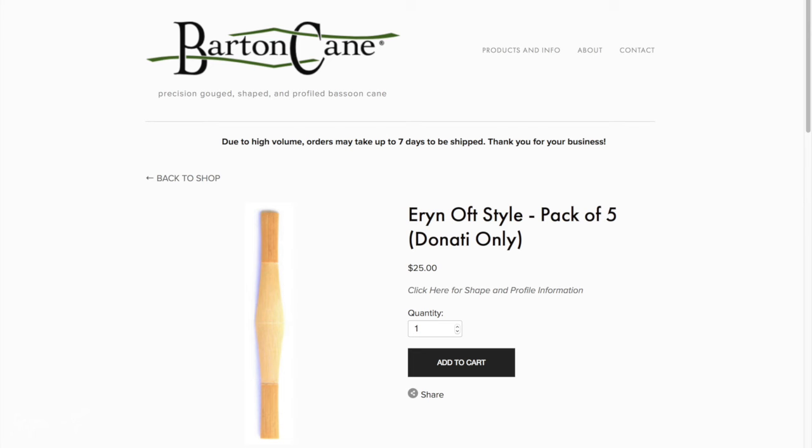If you saw my video last week on my new favorite style of gouge-shaped and profiled cane, you'll know that I had some specific requirements for how to order the cane, but it was only offered if you bought it in bulk — not anymore. I have worked with Barton Cane to create the Erin Oft style of cane, so that you can order it without being required to buy in bulk.